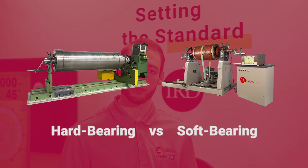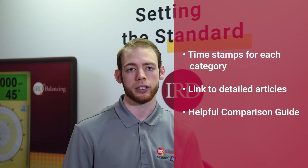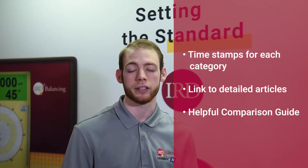Welcome to the Dynamic Balancing Channel, where we will be comparing the soft bearing and hard bearing balancing machines in eight categories, from cost to the types of supports. In the description below you can find timestamps for each category, a link to the definition of soft bearing and hard bearing, as well as a full comparison guide.